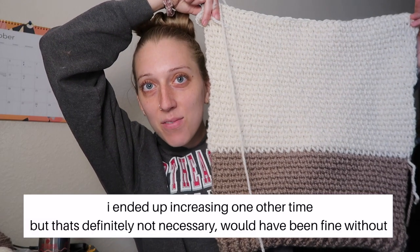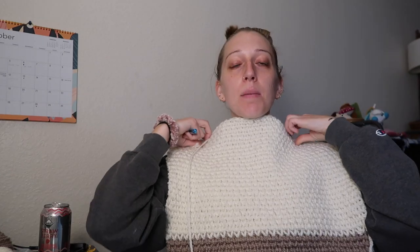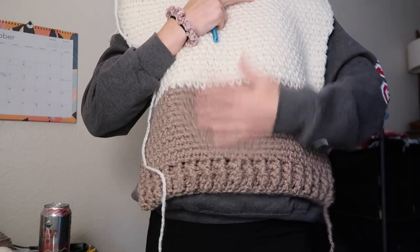I think I've reached the length that I want. Holding it up to myself, it comes down to like my waist. I don't want it to be cropped, but I don't want it to be too long — somewhere in the middle. The plan: I'm going to work on one side since I have my yarn still attached for the front, then I'll do the other side, and I'm going to start thinner and end up increasing a bit so the neckline kind of comes at a diagonal.